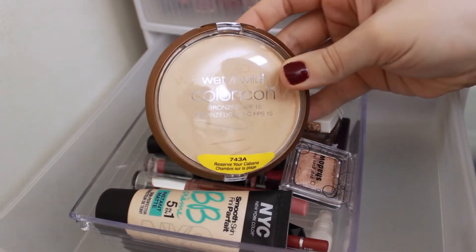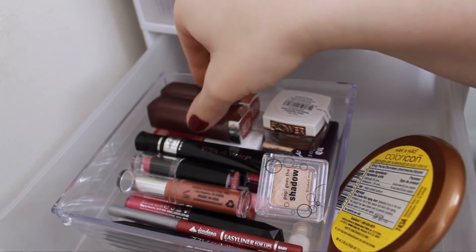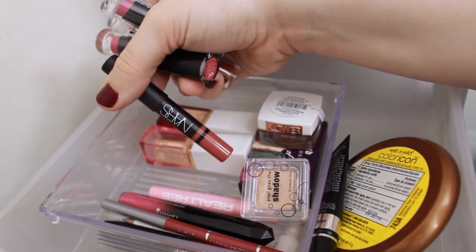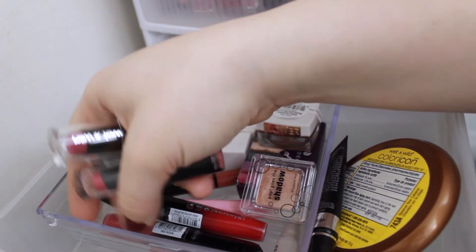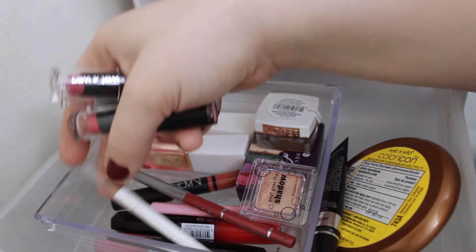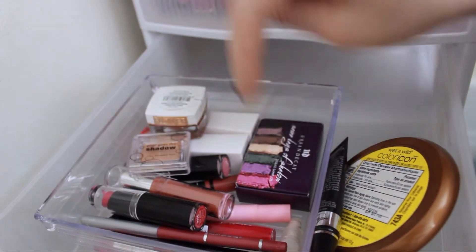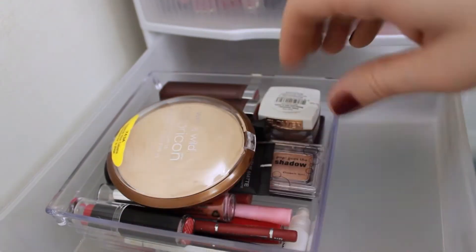Moving into the makeup in this drawer: I have a Wet n Wild bronzer in Reserve Your Cabana, an NYC BB cream, some Maybelline lipsticks, Wet n Wild eyeshadow primer, a Jordana lipstick, two Wet n Wild lipsticks, a NARS sample from Sephora, two Show-Off lipsticks, a Jordana Fabuliner, a Pacifica eyeliner, two Flower lipsticks, a Flower cream eyeshadow, a Pop Goes the Shadow eyeshadow, and some Urban Decay sample eyeshadows from Sephora. I know I went through those pretty quickly but there is a lot to get through!